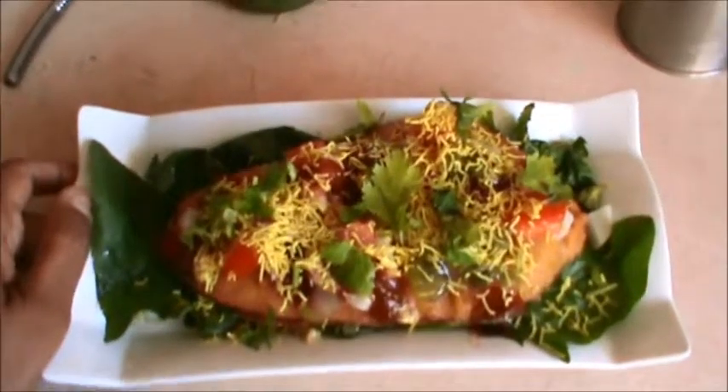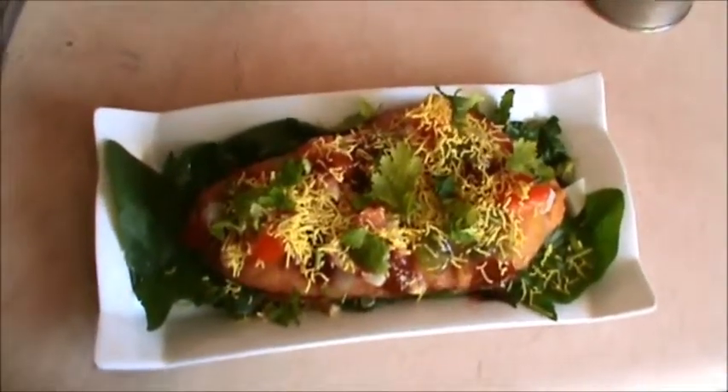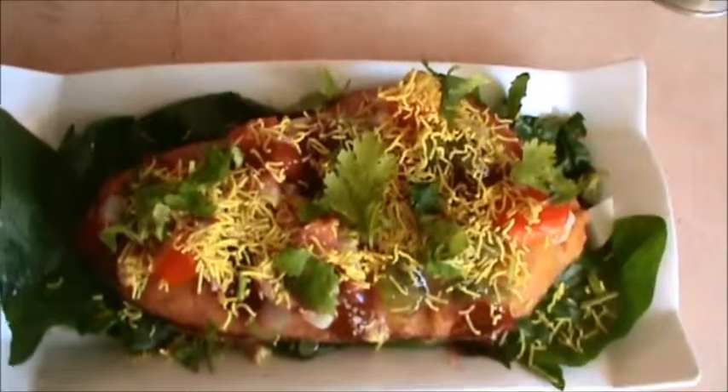Serve this pakora and enjoy. Try this and always be with the Patkhana. Thank you very much for watching this video. Have a good day. Thank you.